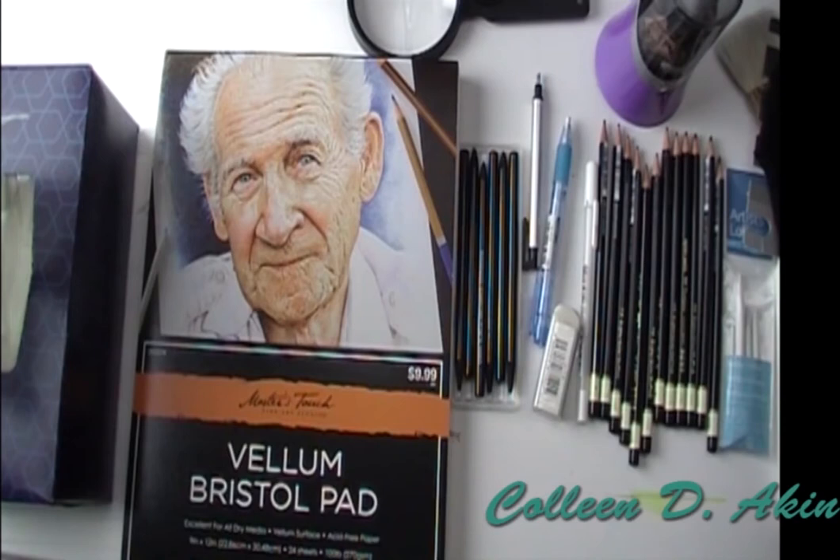Hello, this is Colleen with Designs of Value Online Art School. Today we're going to talk about a graphite design before you do your painting, and why I feel it's so important.